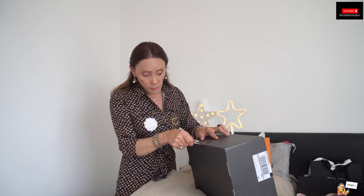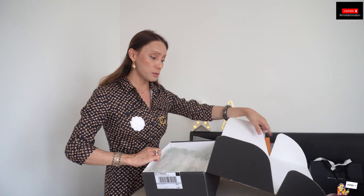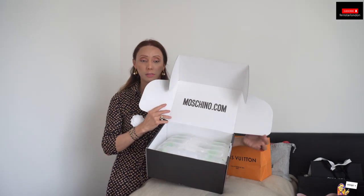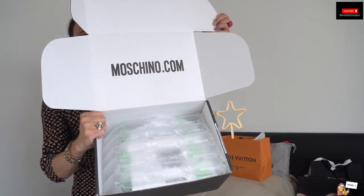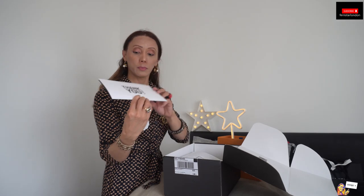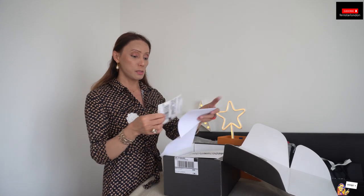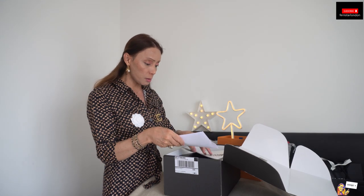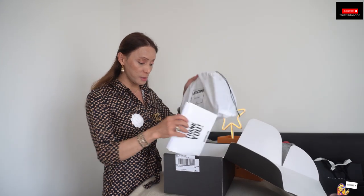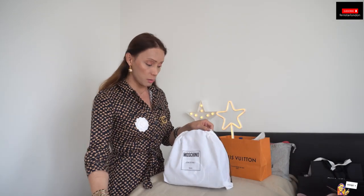This is my second Moschino bag and I like Moschino — the shirts and things. It says here Moschino, Moschino.com. As you can see, it's a beautiful package. They've got bubble wrap in there. It also comes with a thank you card from Moschino and Moschino.com, plus receipts and return labels. And it also comes in a dust bag.